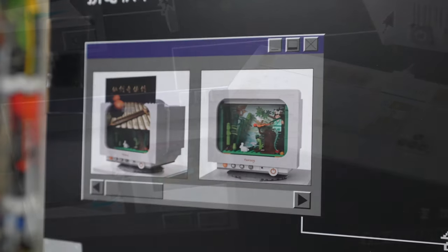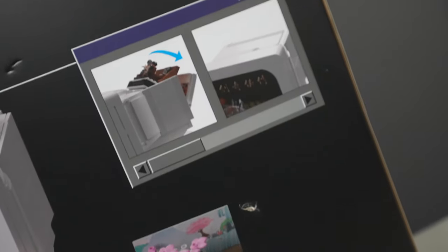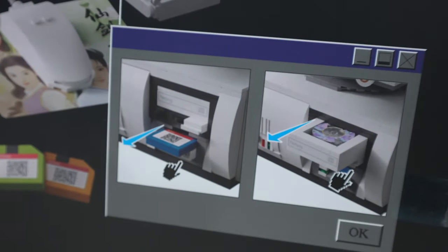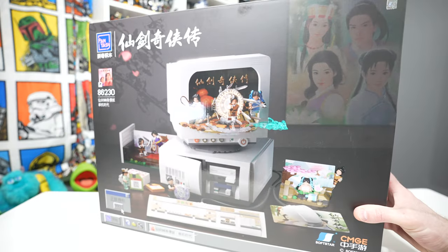My very first computer was one of these big honking machines — a Compaq Presario if I recall correctly. For nostalgic fans, this old school computer set has all sorts of play features: things jumping out of the screen, little side hatches, compartments, and all sorts of details. It has over 3,000 pieces inside and the retail price is around $140, which is very economical.